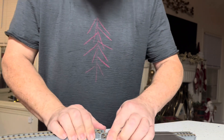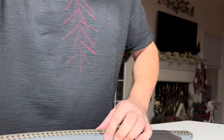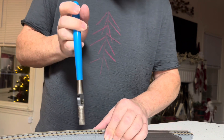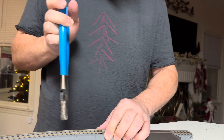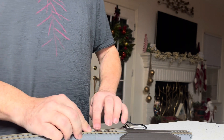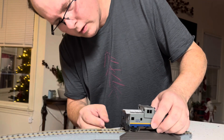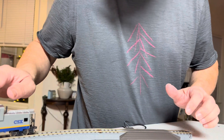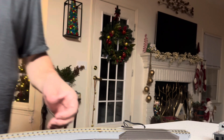Yeah, see — you heard it click. What was happening is the track isn't letting it — just hear the click there. There we go. Okay, now let's connect the two halves together. There we go.